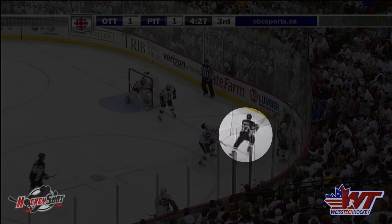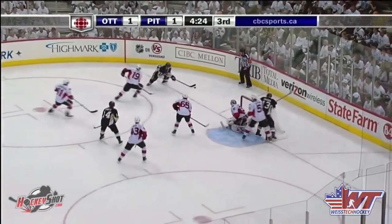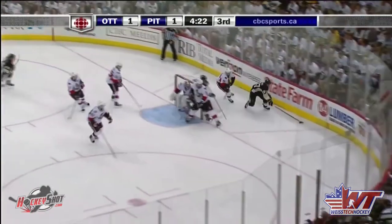Believe it or not, this is actually a fairly new skating maneuver. It hasn't been very popular until really quite recently. Sidney Crosby is one of the ones in the NHL that really uses this move a lot, and I think that's part of the reason why other players have started noticing and started using the Inside Mohawk as well.